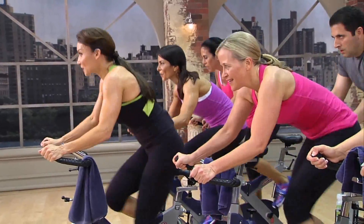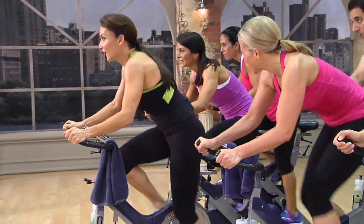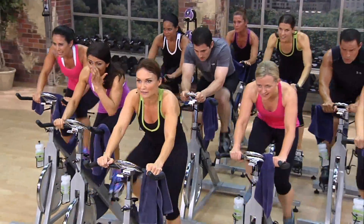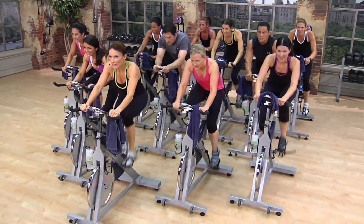Two water bottles and possibly even two towels are recommended to meet the demands of this workout. This is the ultimate zero-impact fat-burning indoor cycle workout, and once completed, you'll bring your shirt out to prove it.